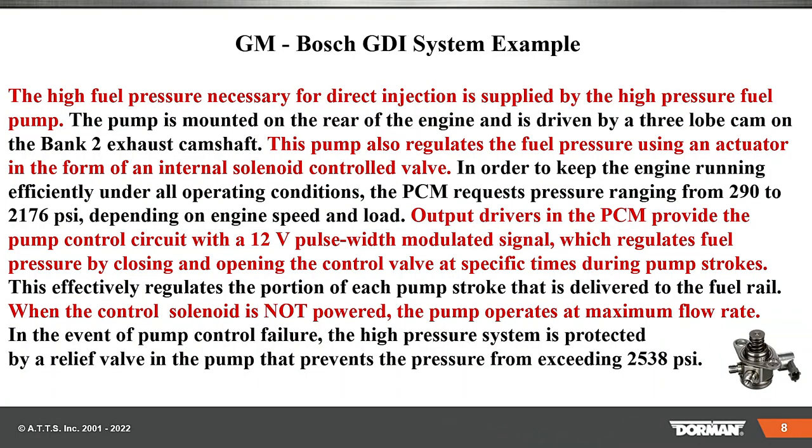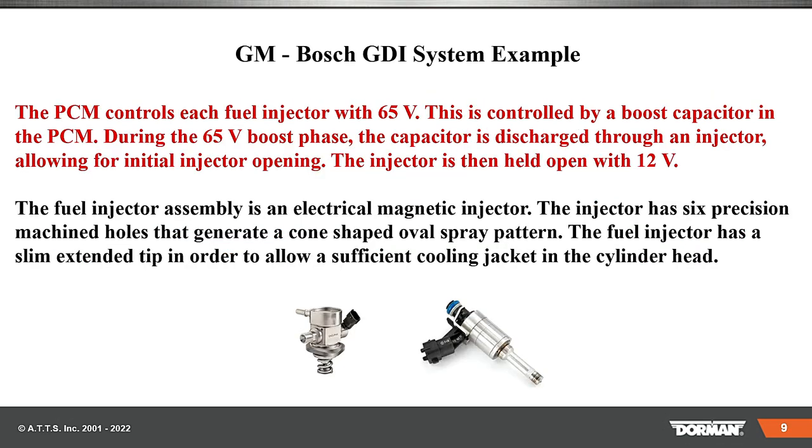In the event of a pump control failure, the high-pressure pump is protected by a relief valve in the pump that prevents the pressure from exceeding 2,538 PSI in this case. So, what's the difference between GDI injectors and regular gasoline fuel injection injectors?